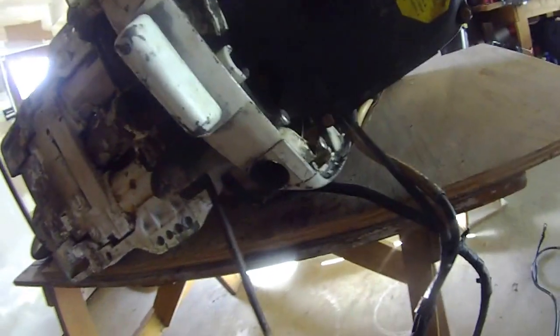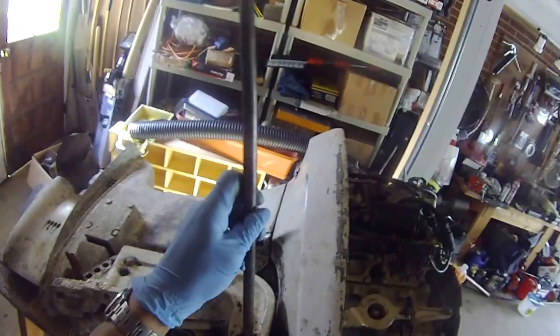And now I can put my thing through this. You can see all the rust and dust down there. It's pretty nasty.